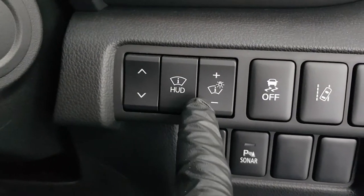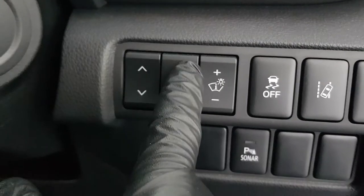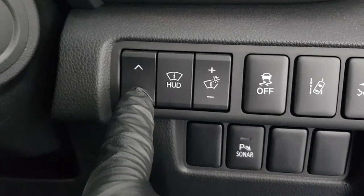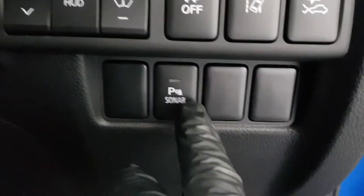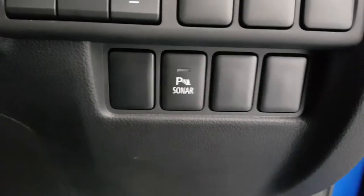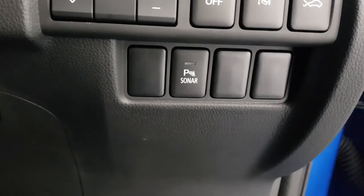Over here we have our HUD control — you'll see it shortly — with height adjustment, on/off, and brightness settings. Different people at different heights will need different height adjustments. Parking sensors can be turned off if you have a tow bar or trailer. Down here we have our bonnet release and fuel flap release in the usual spot next to the pillar, and everything down there is the same as normal.